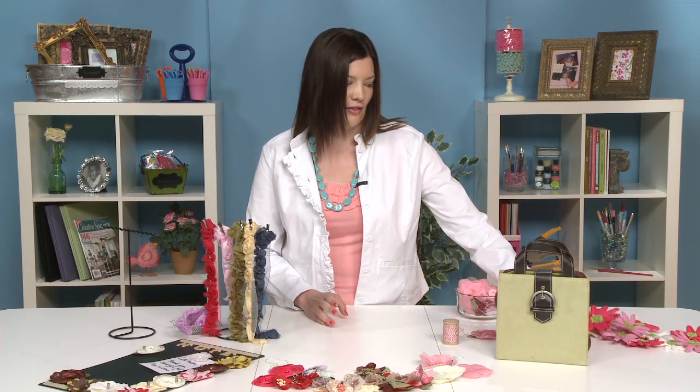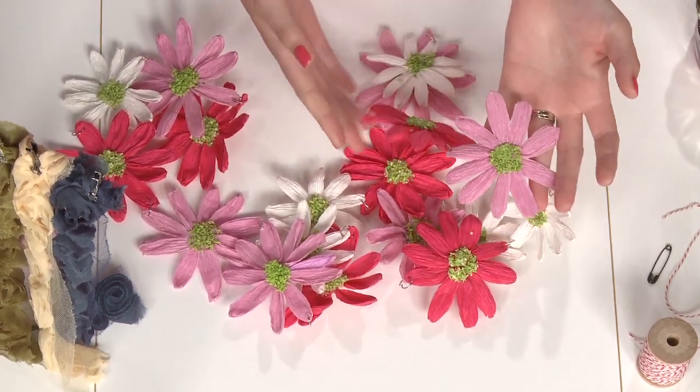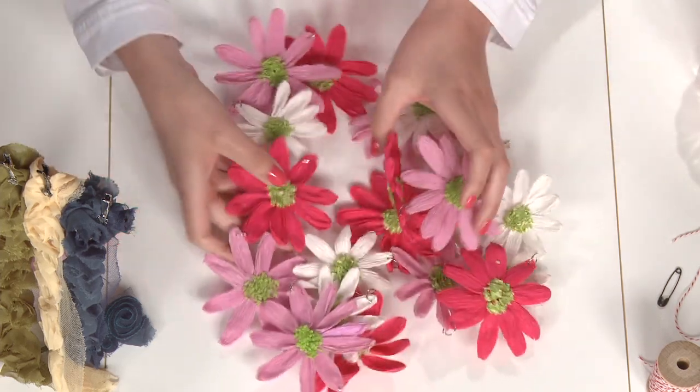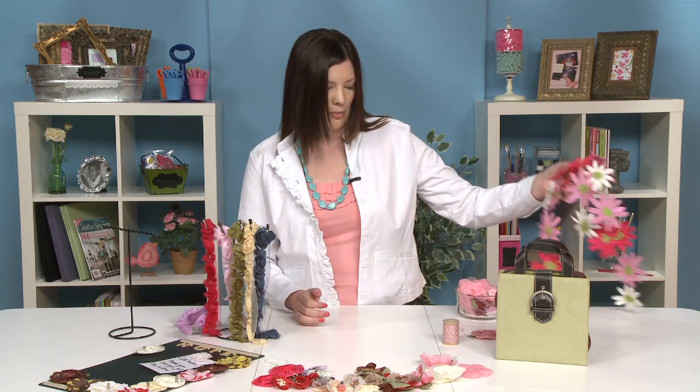The first idea is actually inspired by home decor. Right now garlands are very big in the home, and this is one example — just some paper flowers strung together that you can hang up in your house as decoration. I love how bright and colorful this is, and it's a wonderful way to store your flowers before you put them on your projects. It's best with this idea to use fabric flowers instead of paper ones, because we are going to be pinning them and pins can create little holes. On paper flowers that would be noticeable on your layout down the road, whereas the fabric ones are more forgiving.